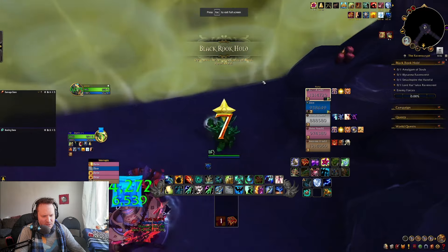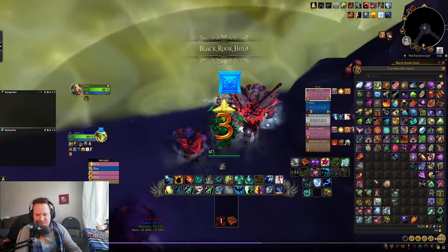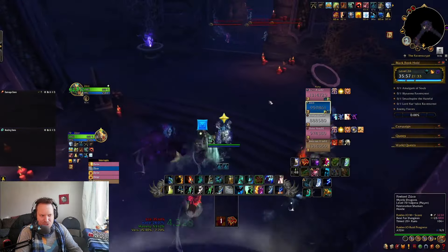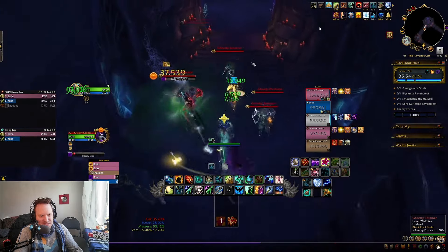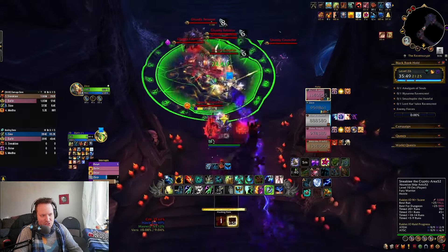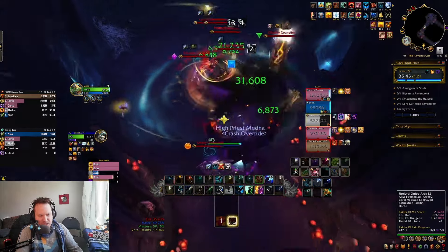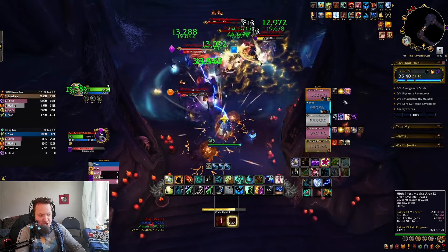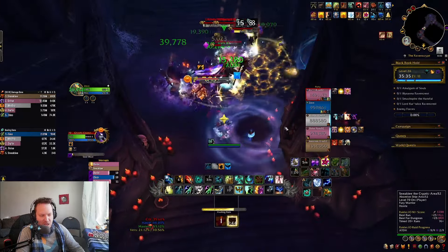Let me dive right in here. We always go to the right — I think the right is the easier choice because it has one less Protector. The Protectors are the real problem here. The Ghostly Protector is going to buff everybody else, and you have to make sure you try and kill him as quickly as possible. I'm healing and trying to do as much damage as I can at the very beginning of the pull when there's no damage coming out — up to 80-90k with healing rain and a couple of Chain Heals.